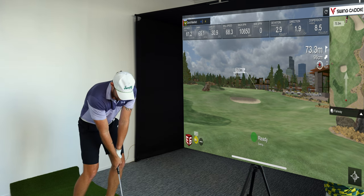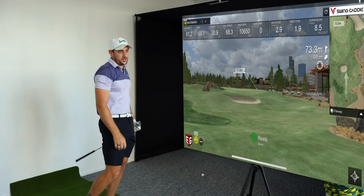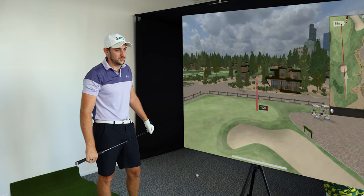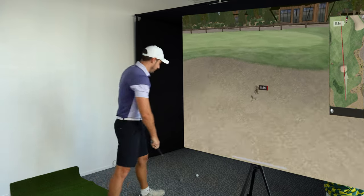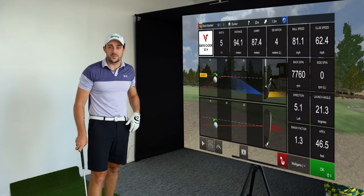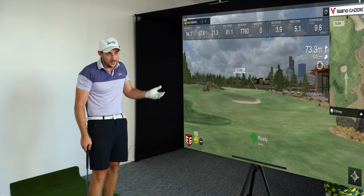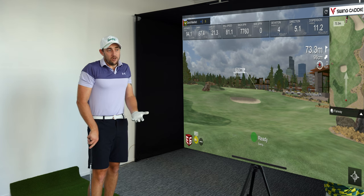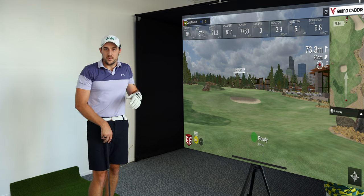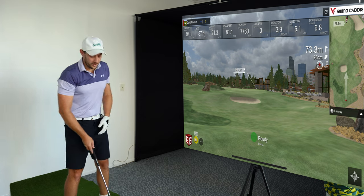More spin: 10,650. I'm trying to add spin and it's adding spin. Trying to take it off and it's taking it off. Now trying to hit a low punchy draw to reduce spin — 7,760 spin. I tried to take spin off and it's taken it off, I tried to add it and it added it. The algorithm isn't physically measuring backspin but in my opinion it is really very accurate.